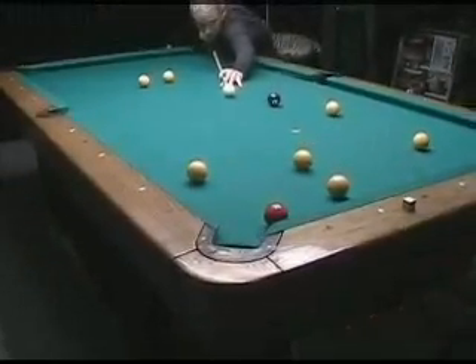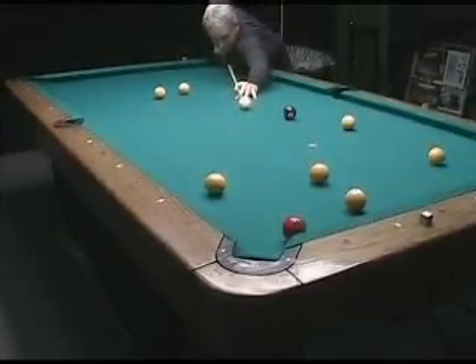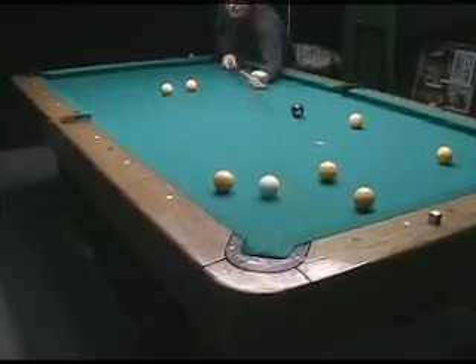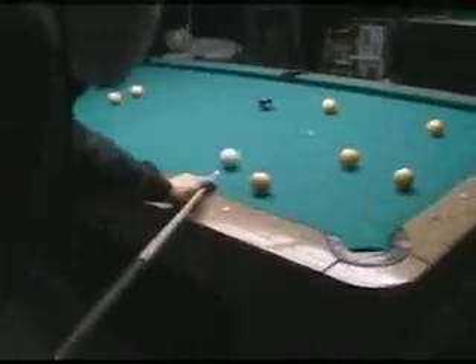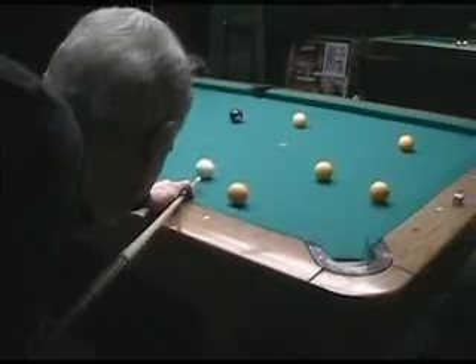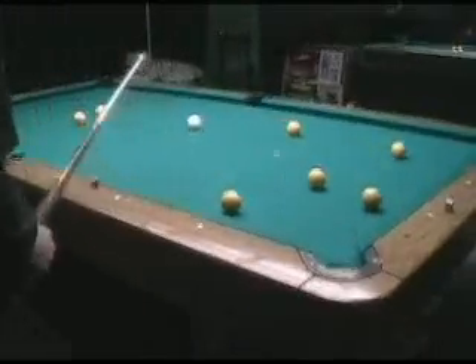A little bit below center is even okay - no English, just hard enough to make the ball cut in, come back, stay down, and play the eight in the side. So it was a tough layout, but we got out anyway - got lucky, forced the ball just right.